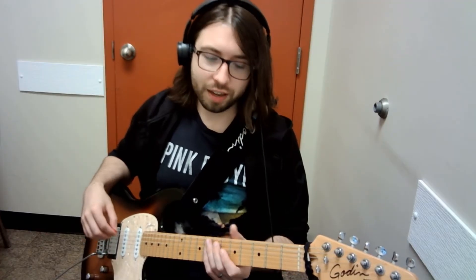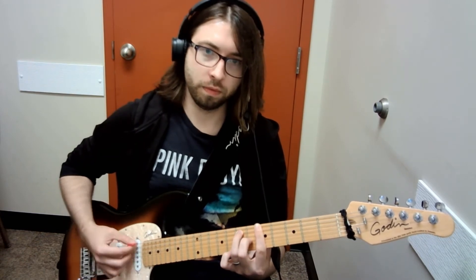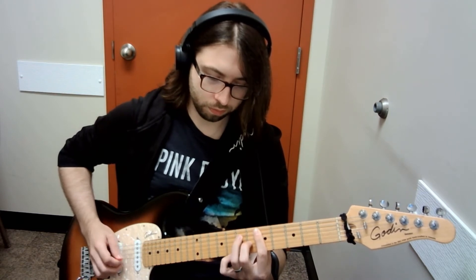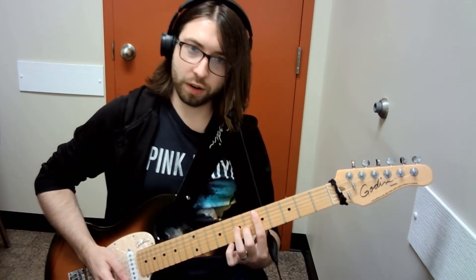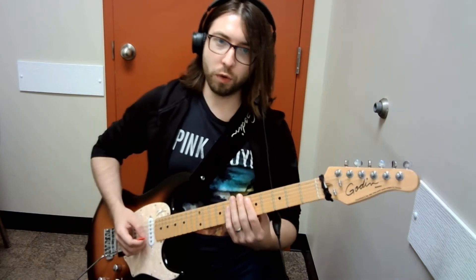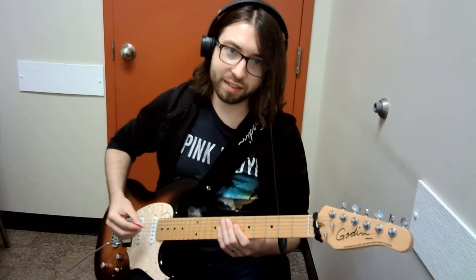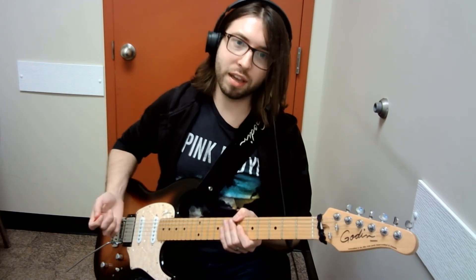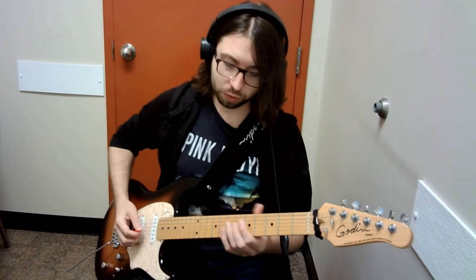This next lick basically outlines an A7 bar chord. You can just hold down these notes here like you're holding the bar chord, and then your third finger is the one that moves across those changing notes below. The best way to pick this is with hybrid picking. That's a theme you'll notice in a lot of these pedal-type licks — because there's so much string skipping, picking the bottom note and then plucking the upper notes is going to be the easiest way to keep track of those fast string changes.